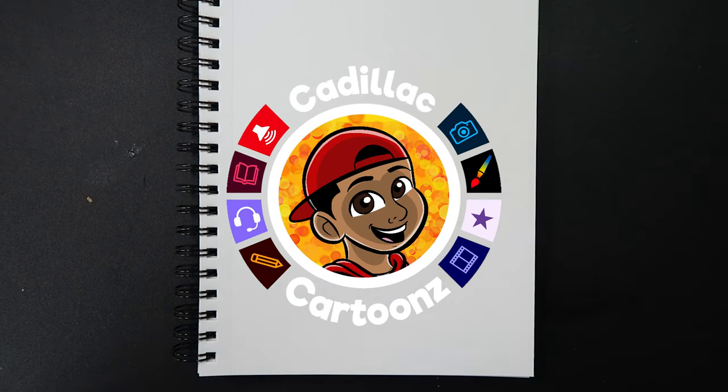What's good everybody? Welcome back to Cadillac Cartoons and today I'm going to show you how to draw an old person's face. Let's get started.